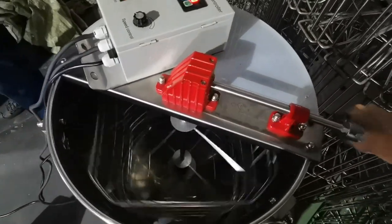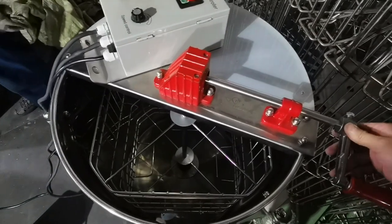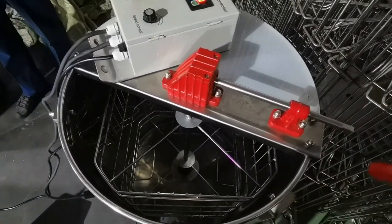Our factory provides various kinds of beekeeping equipment. Welcome to contact us for more information.